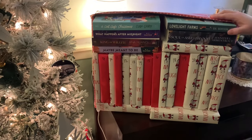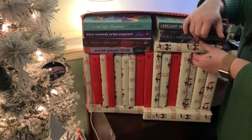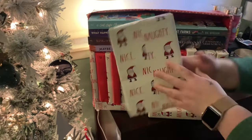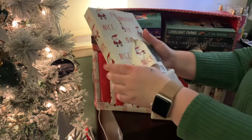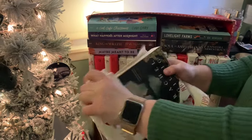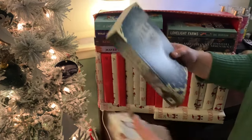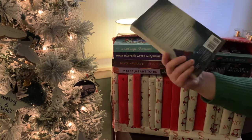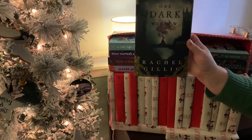Hello everybody, welcome back! This is day number seven. What are we going to get today — Christmas romance or fantasy historical? Ready? Let's do this! Oh yeah, I think I know what it is. This is a gothic fantasy — it's the first book in a duology called One Dark Window. Anyway, there it is! We'll see you guys tomorrow, bye!